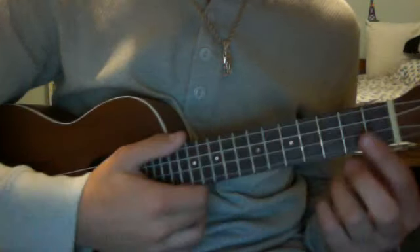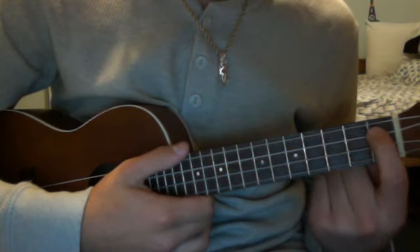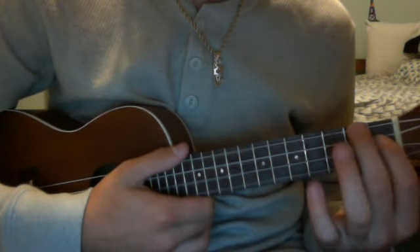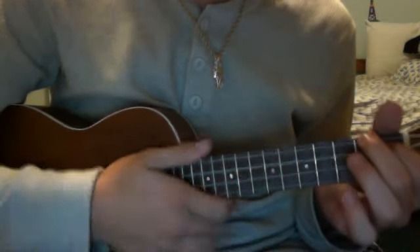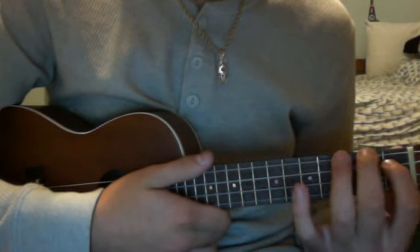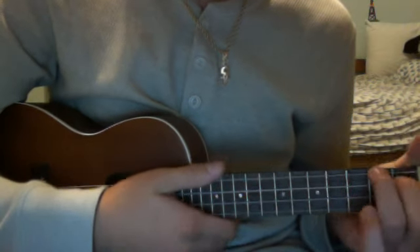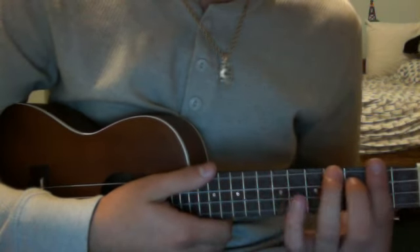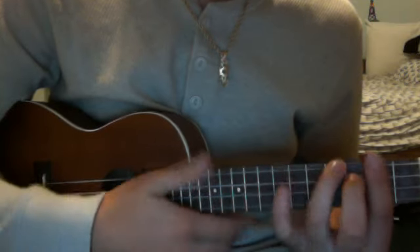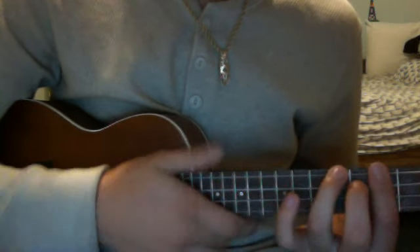Now the next chord — it's just like an A, which is first fret, third string, second fret, fourth string, which is the fourth chord by the way. But you play it with your middle and ring finger like that. But you bar it on the second fret, so you slide everything up. And this becomes the third fret, that's the fourth — that's the B.